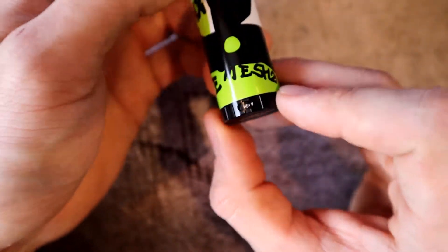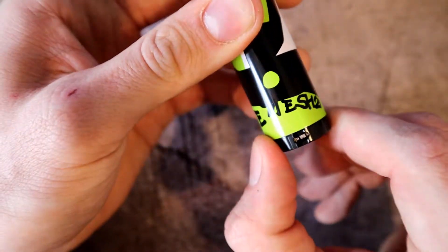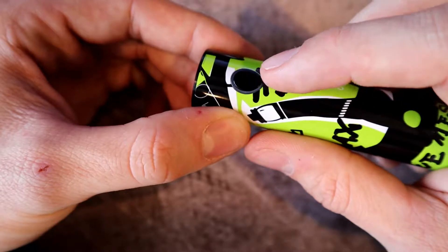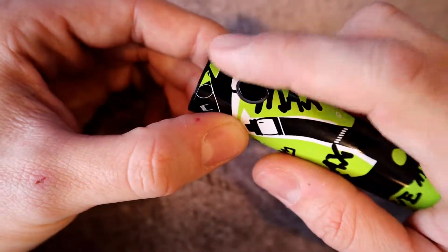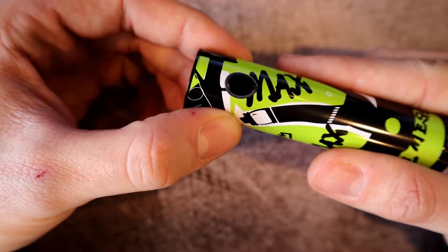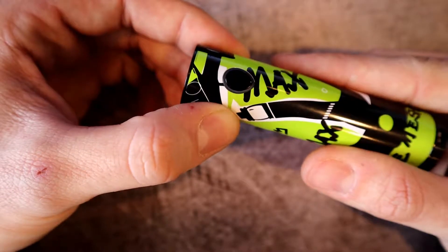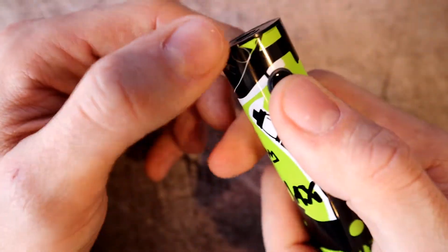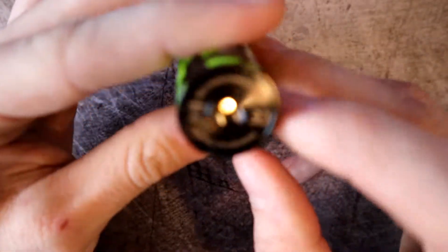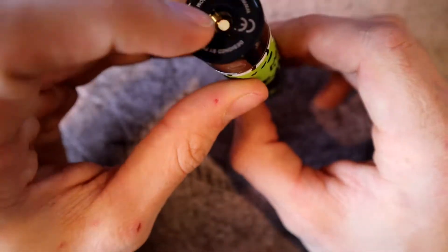Here is the actual mod. It's 101.6mm tall and 24.7mm at the base. At the base you adjust your wattage — it's a twist dial and goes up in five watt increments from 5 all the way to 80. Here's your fire button: five clicks on, five clicks off. It has an LED for battery life indication — green is 100 to 65%, yellow is 65 to 30%, red is 30 to zero, and blue flashing means it's charging. It is a 2300 milliamp battery, and the mod has a gold-plated stainless steel 510 pin.